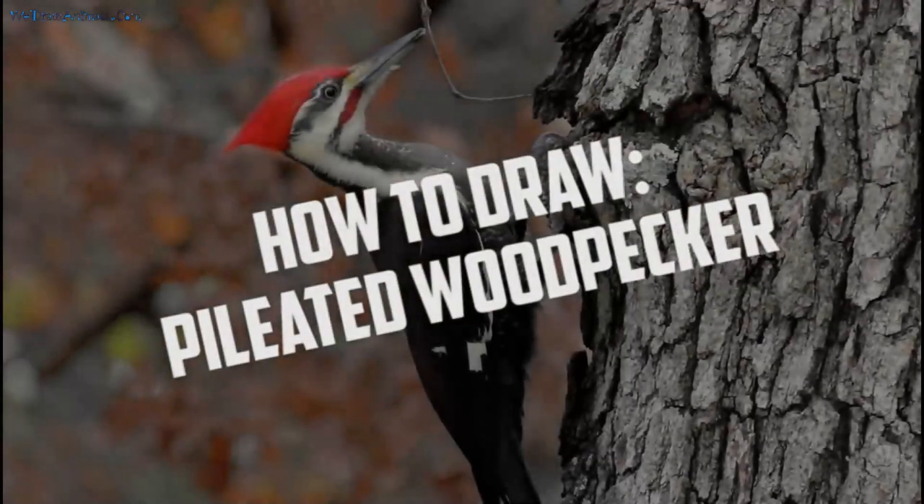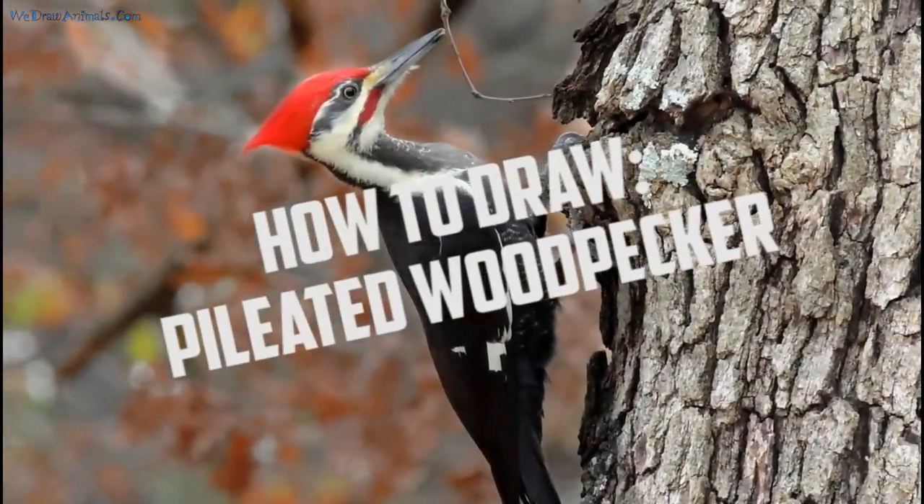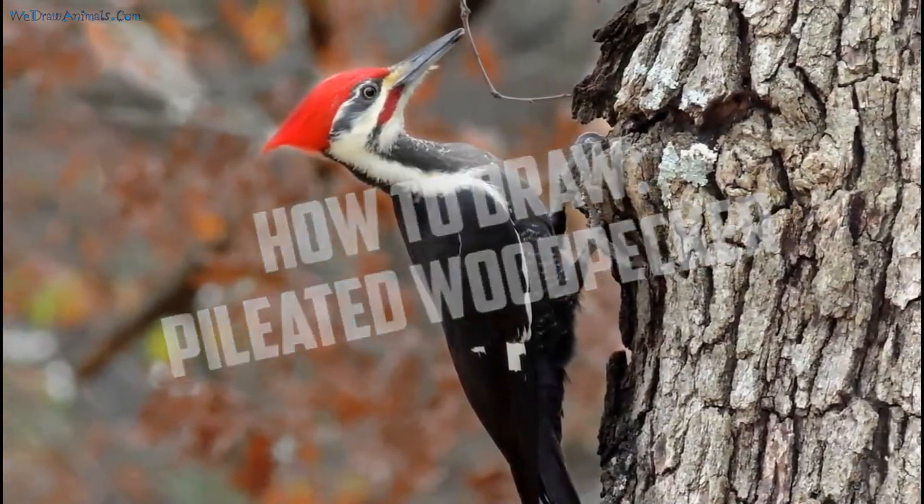Hello there, welcome! Ever wanted to know how to draw a bird? Well, it's your lucky day then. Today you'll be learning how to draw this lovely looking pilot and woodpecker. So buckle up, we're about to start.